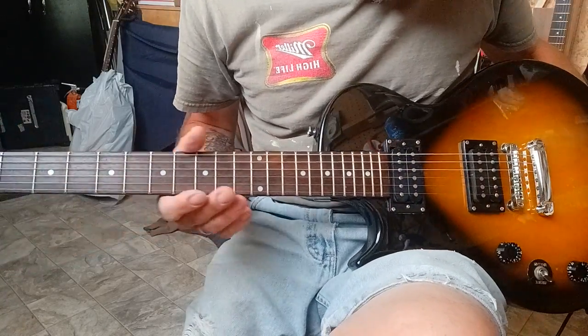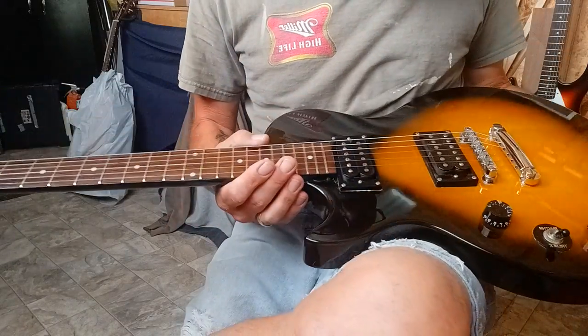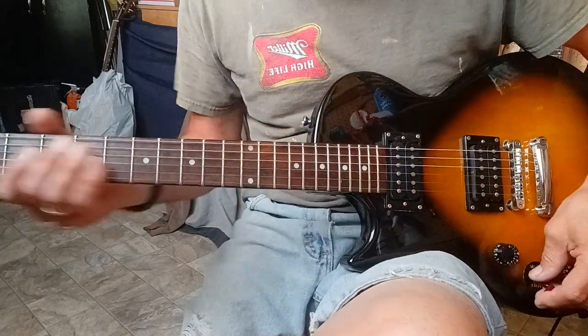Got nice new strings, beautiful humbuckers, works nice.